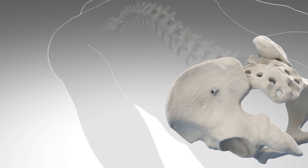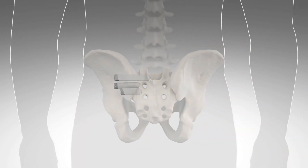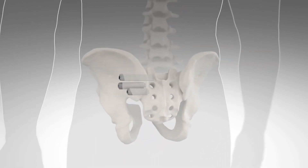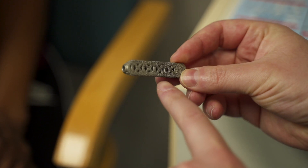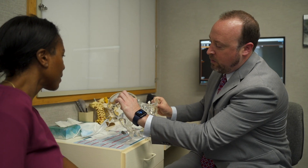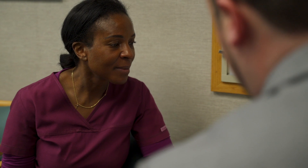In my hands, when I perform an SI joint fusion I use an implant called iFuse, which is a 3D printed triangular dowel that we insert directly under x-ray. The benefit of the triangle shape is that it prevents any rotation or sliding within the joint, to essentially remove all motion and all pain from the joint.